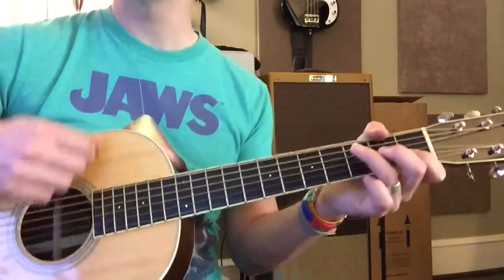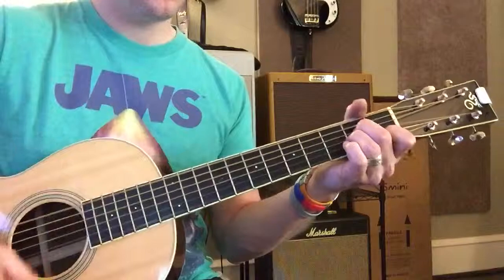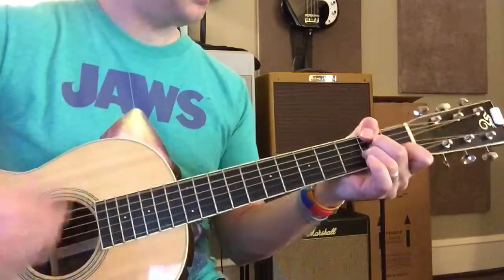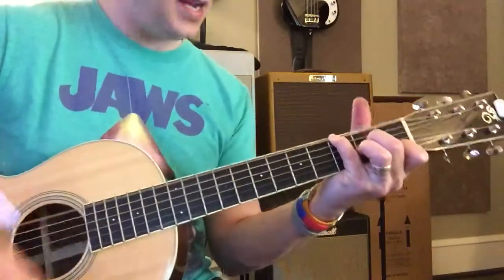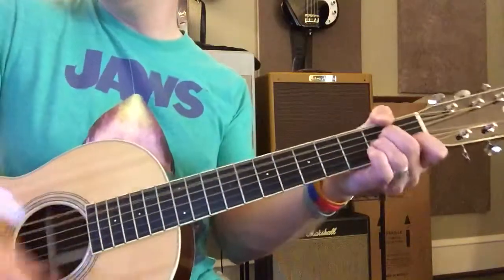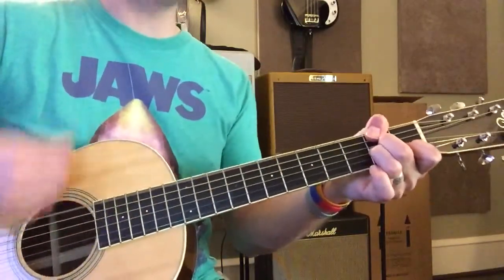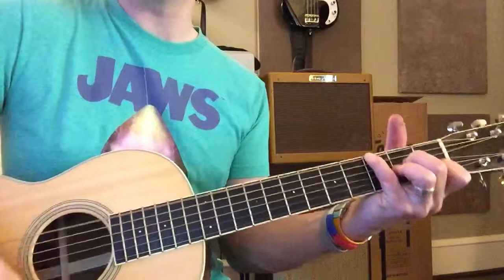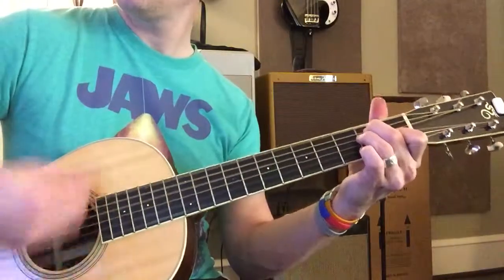That should be C. A minor. I've got to get back. Now should we see the E? D.